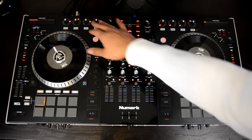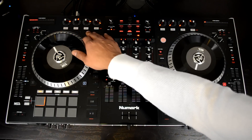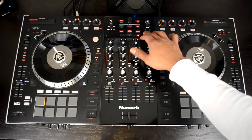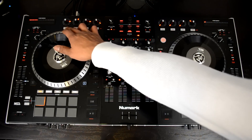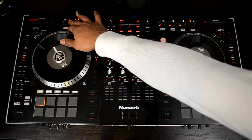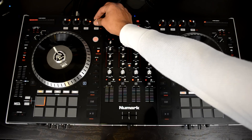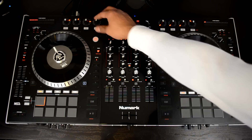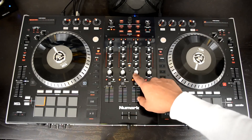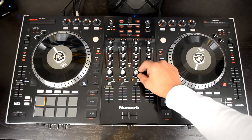Next, we'll move on to the FX controls. You have the new Serato iZotope FX, which lets you combine three effects per module — module A and module B. These are all the controls to activate A or B on each individual channel or on the master output. You have FX 1, 2, and 3 buttons to activate each effect, encoder knobs with LED indicators showing exactly where that effect is in the parameter, and a beat indicator knob on the right to change the beat of the effect.